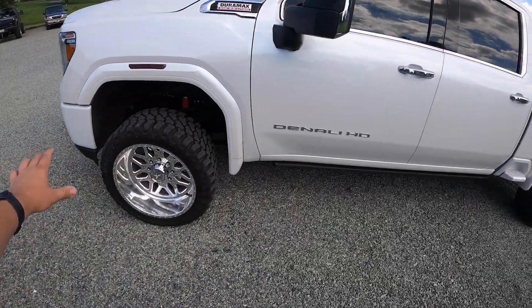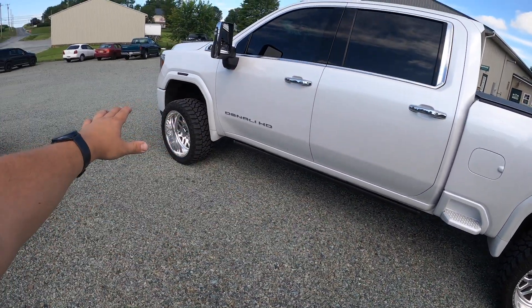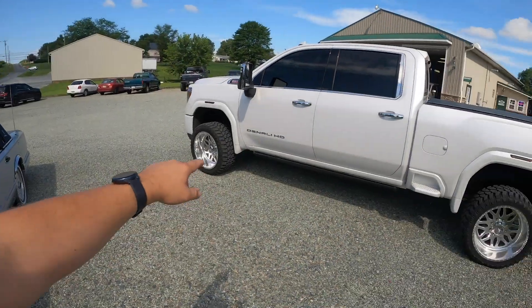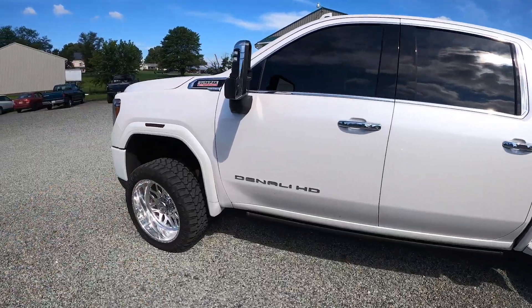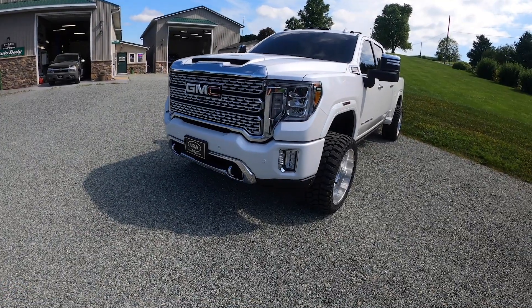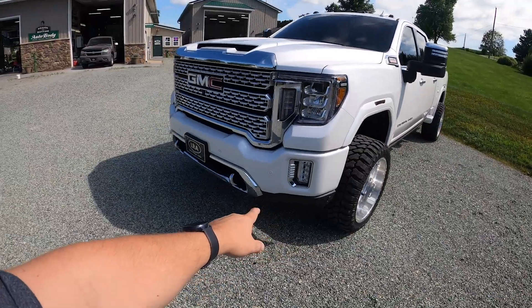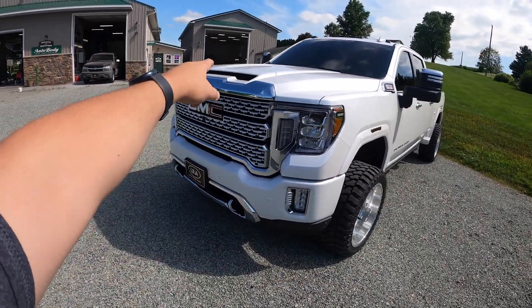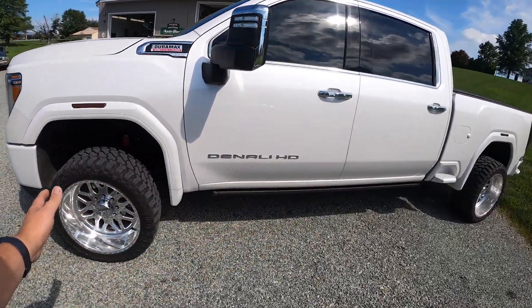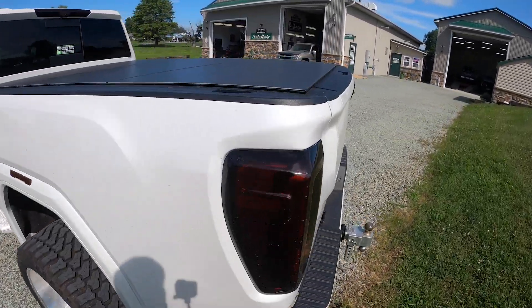They kind of have a niche where they sell trucks that look done up and looking really good in terms of aesthetic mods. Almost all of their trucks have some type of modification. We are doing a bunch of stuff to this truck — the goal is to do a complete white out. We're going to take pretty much all the black textured pieces all over the truck and paint them frost white tricoat.